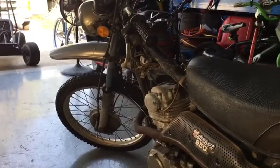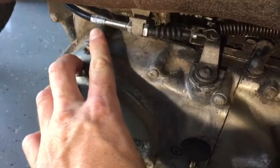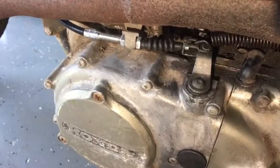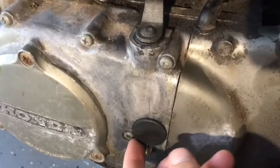Welcome back. Messing with the clutch a little bit today. Got this adjusted out all the way that way and still barely getting any bite. So before we go to buy a new clutch, there is a third adjustment down here.